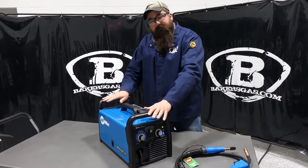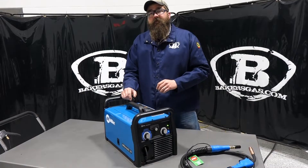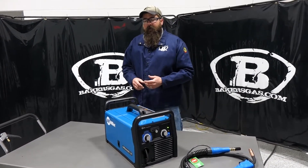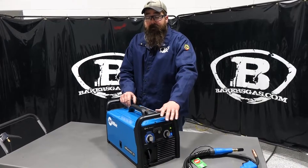The Spoolmate 100 or 150 will fit this unit, so we can do aluminum welding. Duty cycles on this machine: on 110V it's 20% duty cycle, and on 220V it's a 40% duty cycle — I think it's 150 amps at that 40% duty cycle. On 110V it will weld up to 3/16" steel, and on 220V it welds up to 3/8".